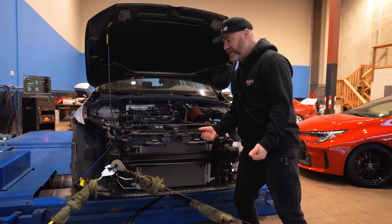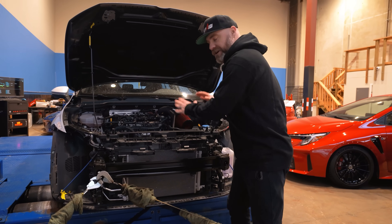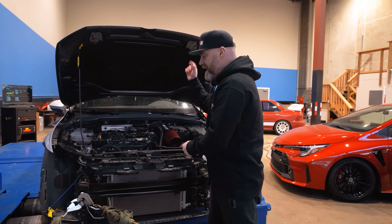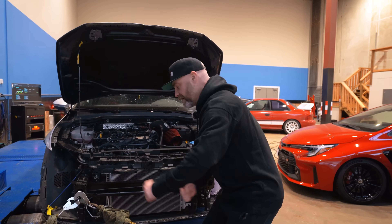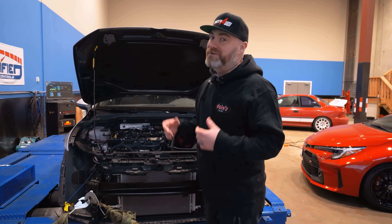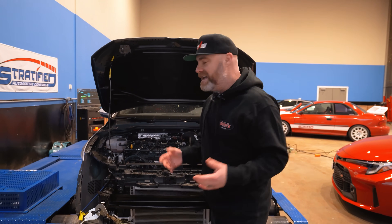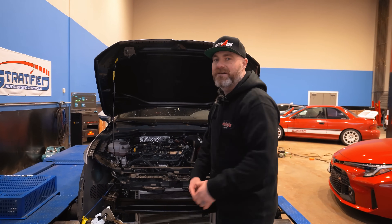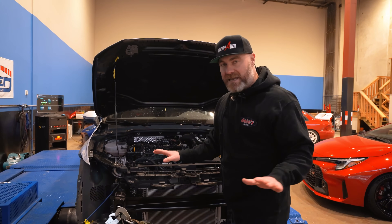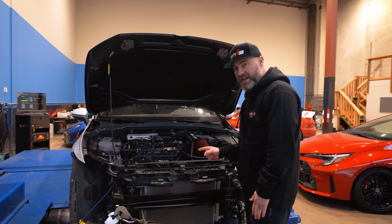We're going to have Ryan from Dale's swap the intercoolers. We're going to do multiple runs, log the intake air temps as we do those runs, then take off the intercooler, put on another one, put on the new charge pipes, put it all back together, and run again. Realistically, there's no way we would be able to do this all in one day if we put it all back together every single time. The setup will remain the same for each of the intercoolers, including the stock one which we have installed right now.